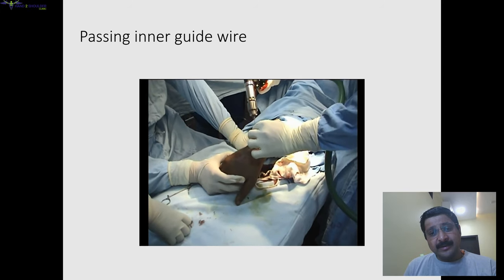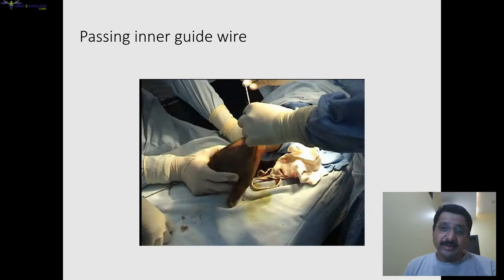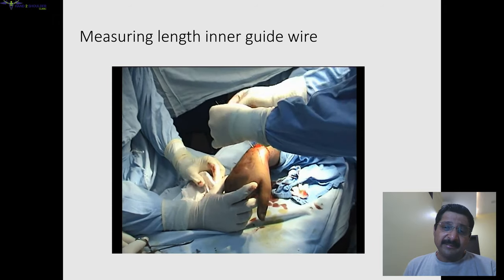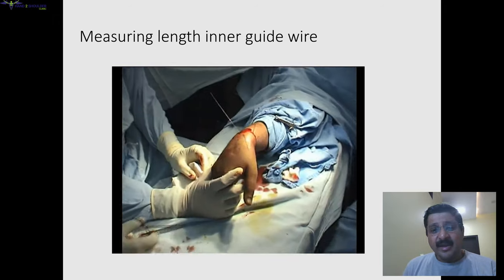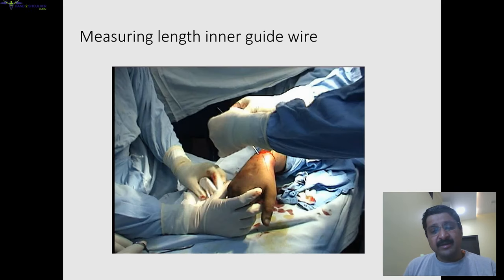You put in your inner guide wire, which goes beyond the outer guide wire, then you remove the outer guide wire. Because the outer guide wire has similar thickness to a drill, we don't need a separate drill, and then we can do the rest by putting the screw over that inner guide wire.